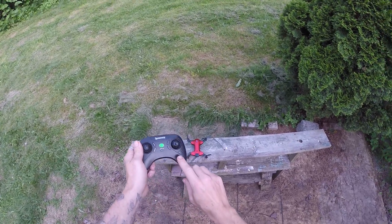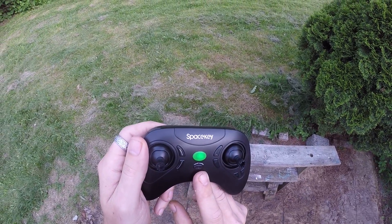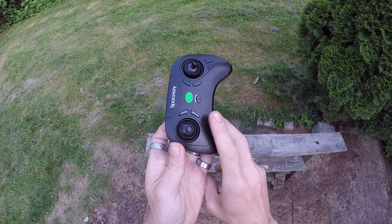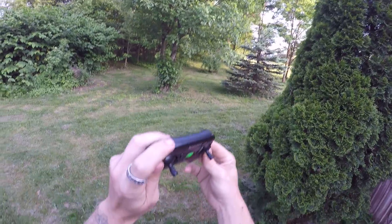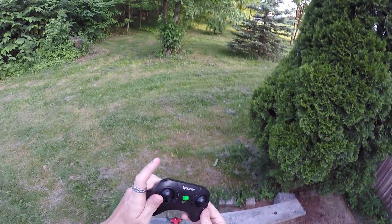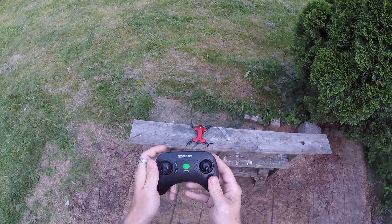This controller is labeled pretty well. You have your trims over here and trims over here. You have take-off and landing here. You have headless mode here and also one-key return back — so if you go out and press that it won't return to this exact spot but it will return to a base setting, which we'll test. And then we have our speed and stunt button right here. Three speed rates if you just press it, and if you hold it then up, down, left, or right will do your flips.